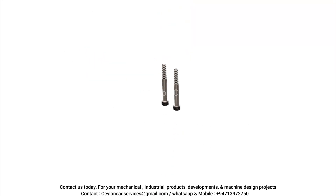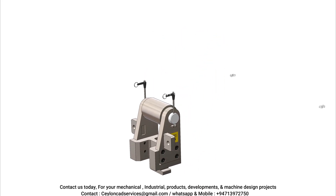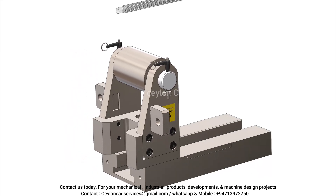Enhanced usability: by eliminating the problematic screw-adjustable base, the new fixture ensures a smoother, more reliable operation for every test.